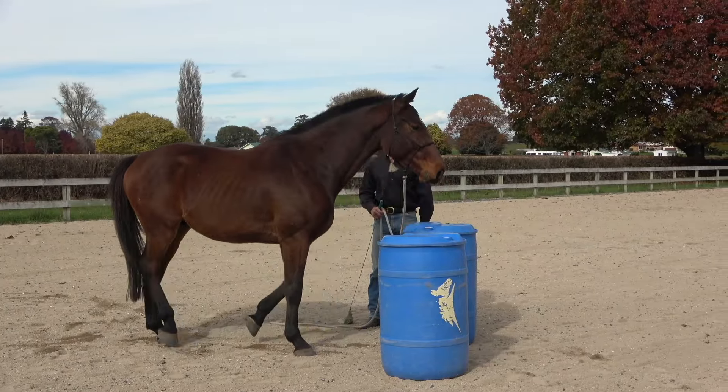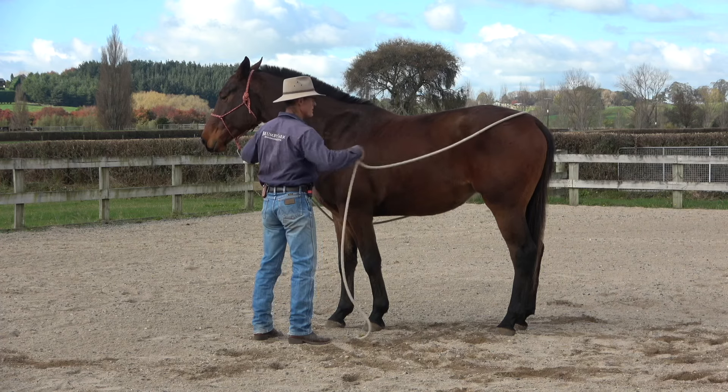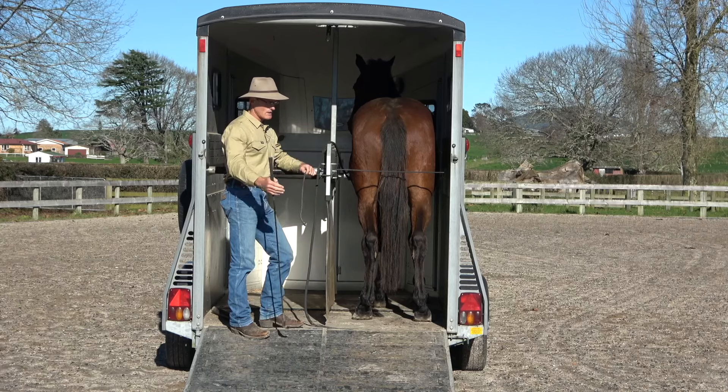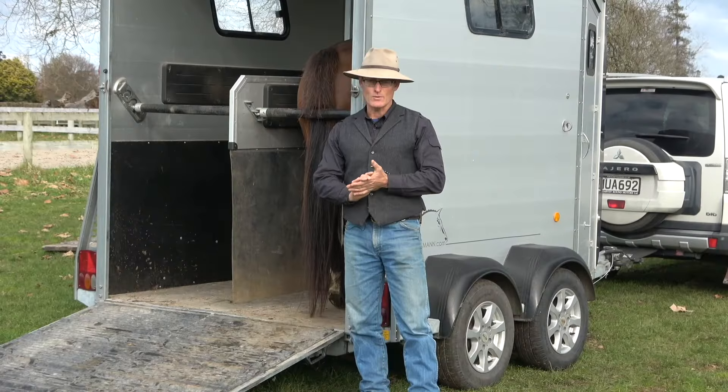Let me firstly tell you what this is not. This is not a quick fix. It's not a trail loading hack where you do this one simple thing and every horse you meet is going to jump on the trailer for life. It's not that. I've been doing this a long time with a lot of different horses and I know it's not a very easy thing for a lot of horses.